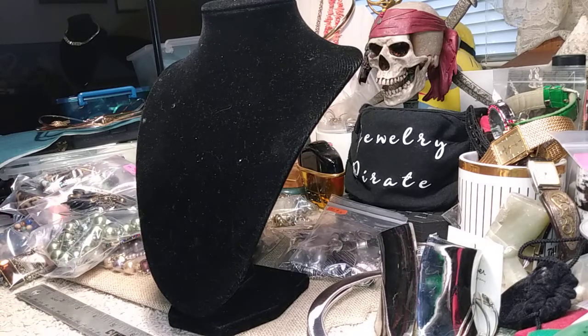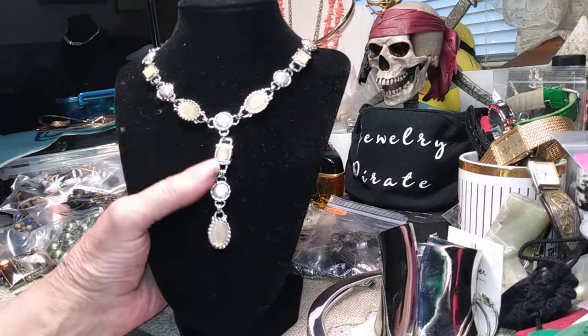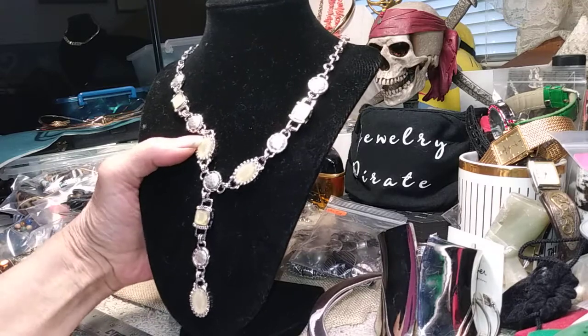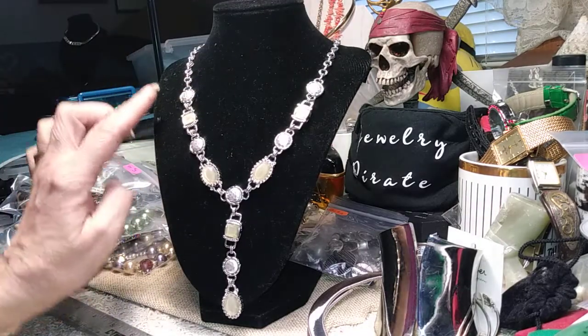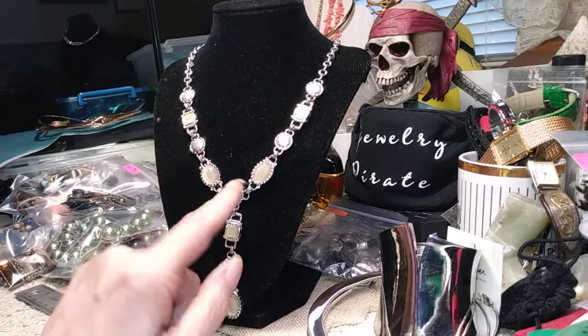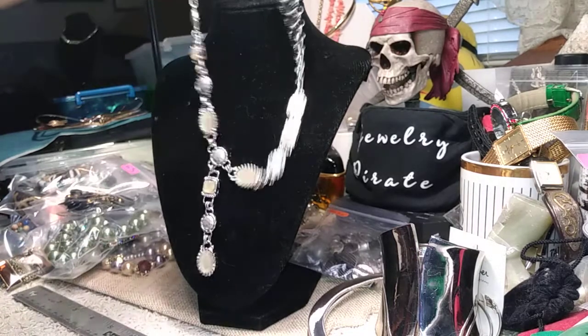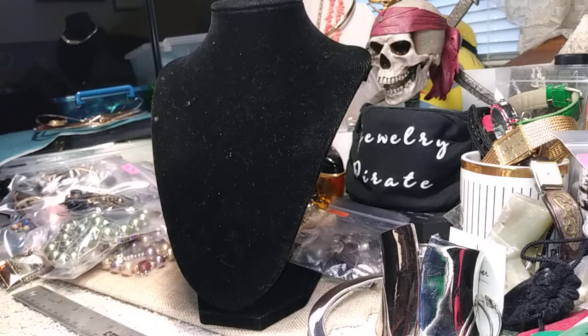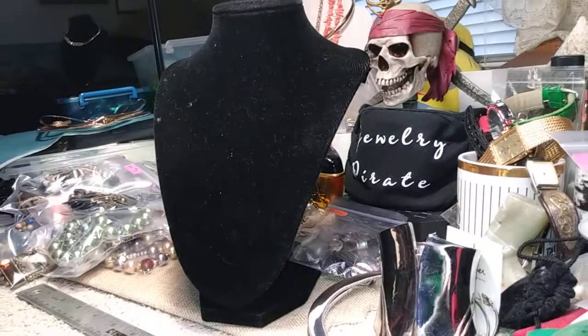This is a Y necklace and it's very pretty — I made the prices really good for the last day of this sale. These are all silver hammered discs on a double link chain, with a very pale yellow middle bead. The extender is long and has a bead on the end. You can see those little hammered discs — this nice necklace is three dollars.